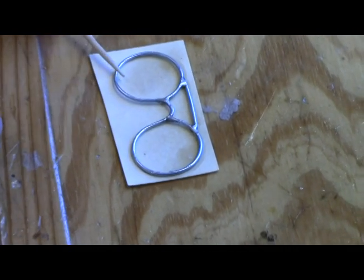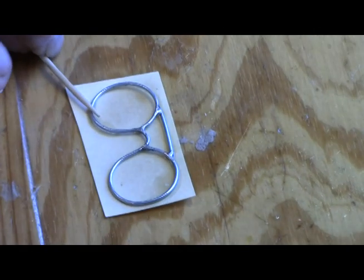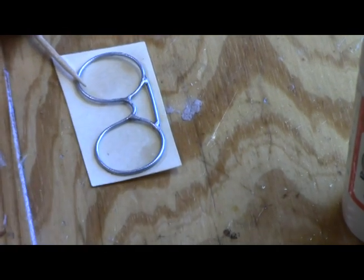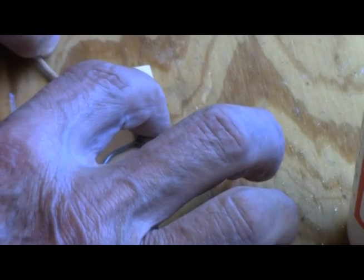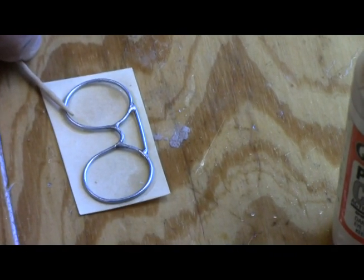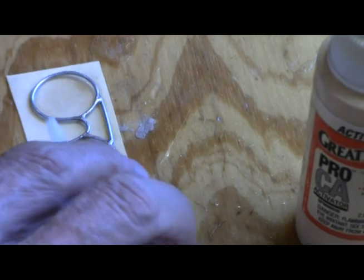Let's do the little space — we want to get rid of that, so we're going to hold that down and put some glue there. I see it came loose from the other side. Like I say, this takes a little while, so you just have to take your time.